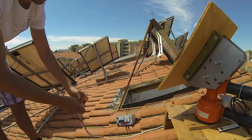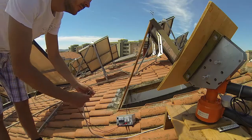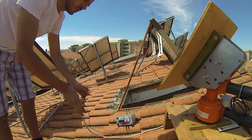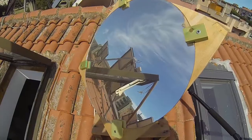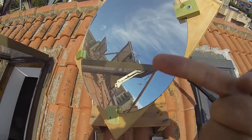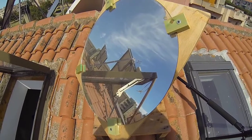I expected it to be more bright actually — maybe I should clean the mirror. It looks quite dusty. I don't know if you can see, but it is dirty. I will clean it.